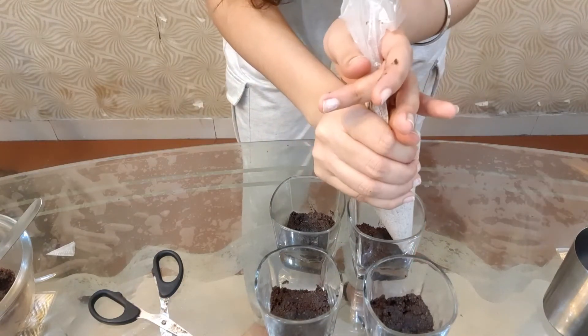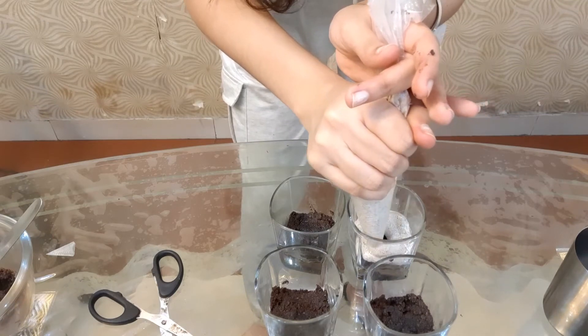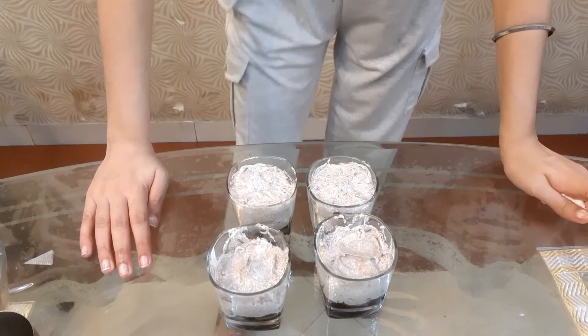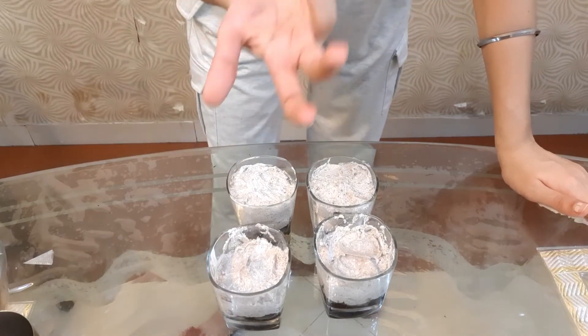Now we have to cover each and every layer with the whipping cream. You can see we have 4 cups filled with whipped cream. Now we will set it in the fridge for 5 minutes.